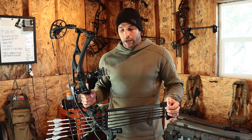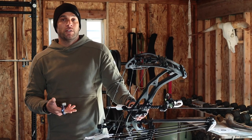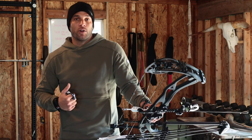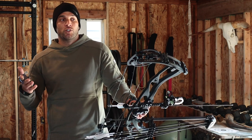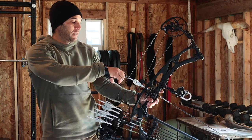Specs on this bow: 31-inch draw length, 83 pounds draw weight. The arrows are Eastern Axis Long Range four millimeters — they're 510 grains — and this bow is shooting those at 299 feet per second.